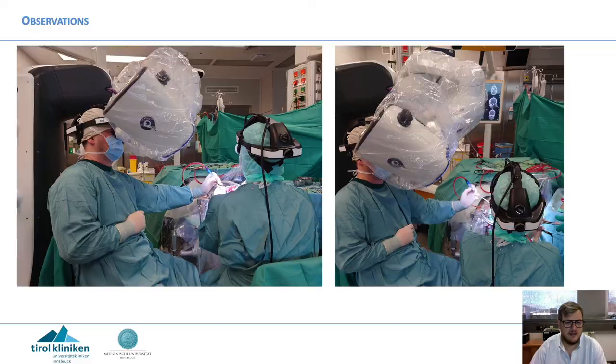But we also had some observations that caught our eye. You see in the same surgery that the assistant can be influenced by the robotic scope — it is quite close to his head while looking downwards at this very medial angle.